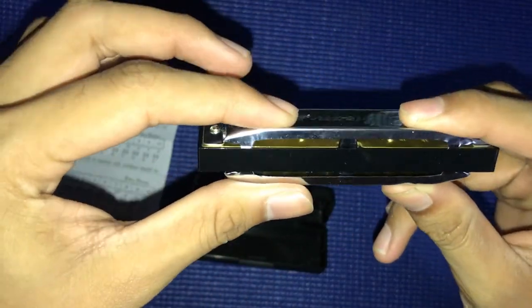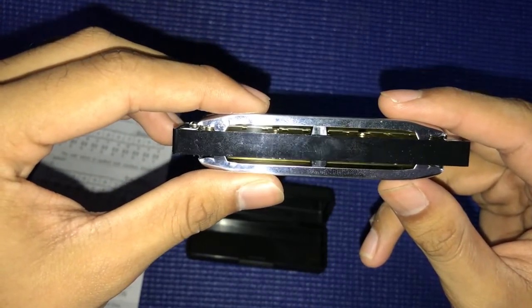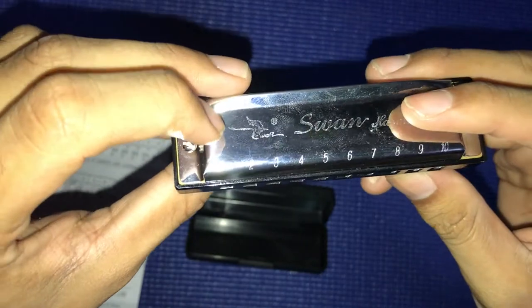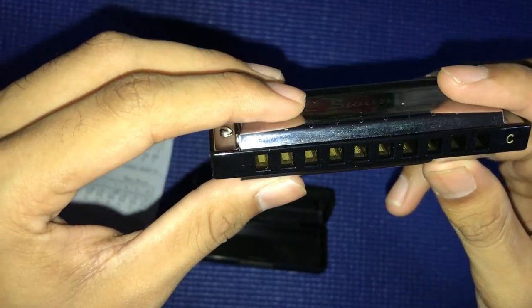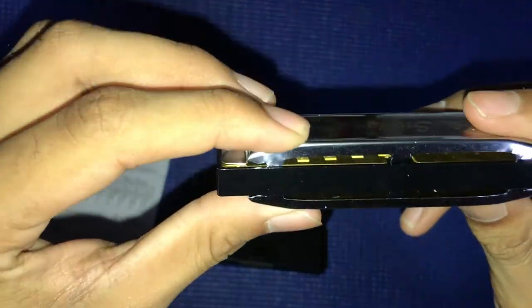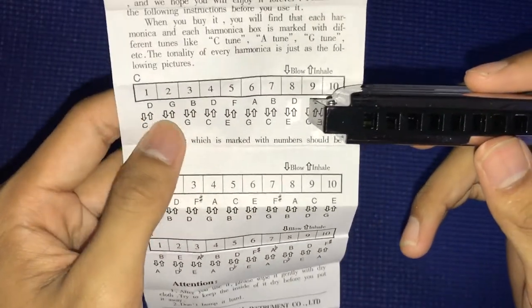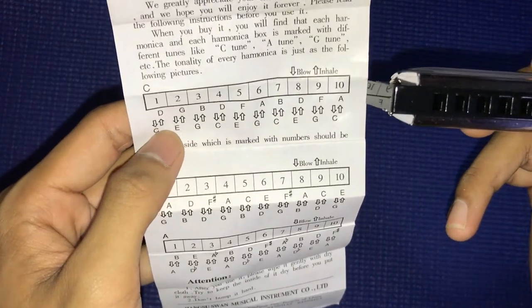This one is blow, this one is inhale. Here's a preview of the harmonica — it's really good, you know, not bad quality. We've got hole number one to number ten, so blow in, blow out, blow in, blow out — inhale, exhale. I don't know what this one is for, maybe just for holding. We have two sides.